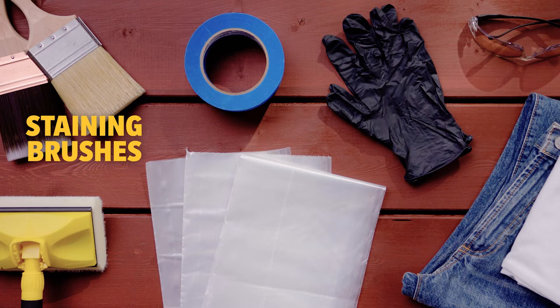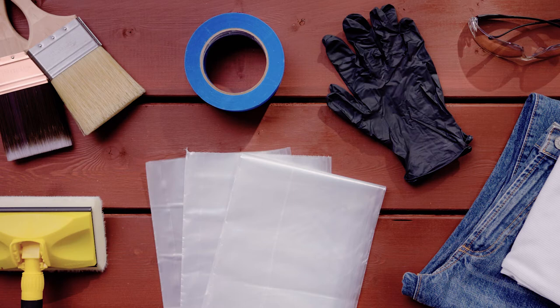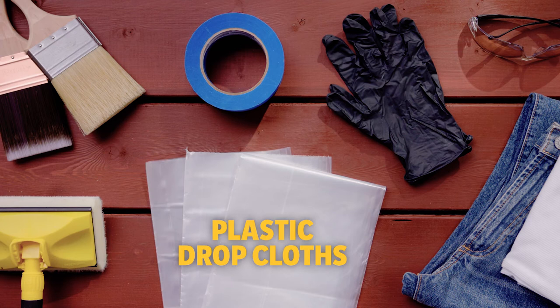You'll need some top-notch tools to begin. For oil-based stains choose a good quality natural bristle staining brush. And for water-based or acrylic stains you'll need a premium polyester or nylon staining brush. But for a faster finish go with a pad applicator. Also you'll need trim tools to expertly smooth out drips and to reach unstained areas in between boards.